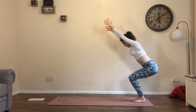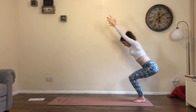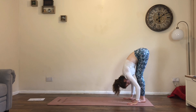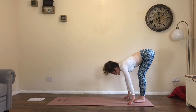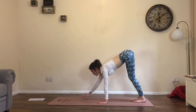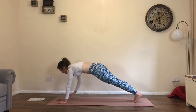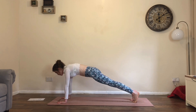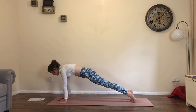Take one more inhale, lift the thumbs higher. Then exhale, straighten the legs as you forward fold. Inhale, flat back, hands to floor or shins. Exhale, walk the hands all the way to high plank. Now from high plank, option one is stay, option two drop the knees, option three lower chaturanga.